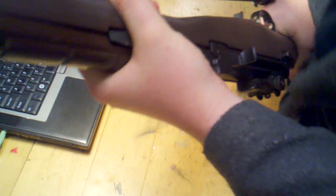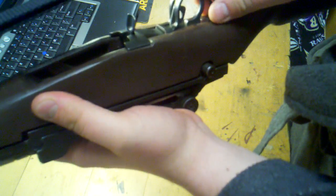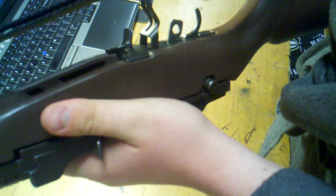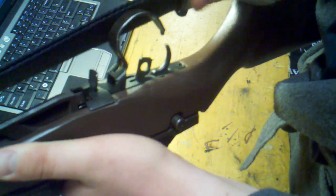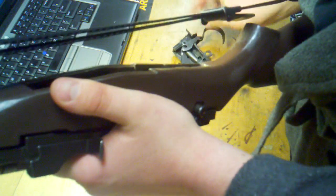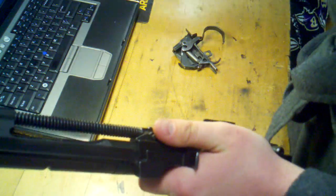First thing we want to do is start here. We're going to pull the trigger guard in a back and up type of motion and pull it straight up, just like that, and the stock will come right off. We're going to set the stock aside.